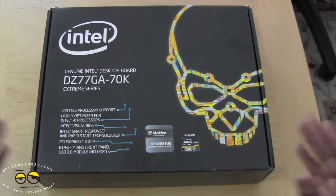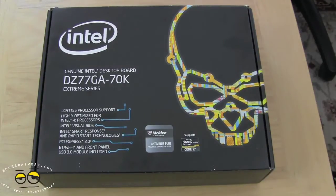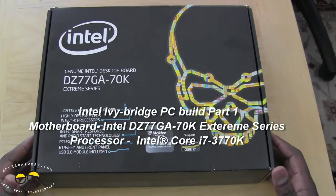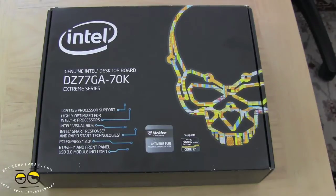Hi, this is Thunder E from MotorWork.com and today we're doing the first in a series of videos in our Intel PC build. This is our Ivy Bridge build. We promised one this year, so this whole build is brought to you by Intel and Kingston. So let's go ahead and take a look.